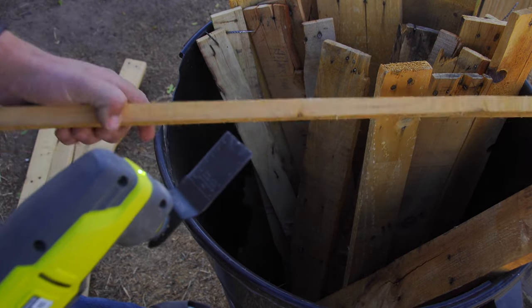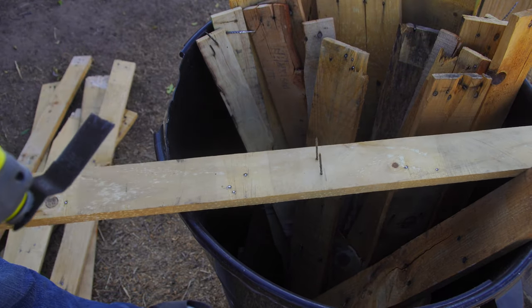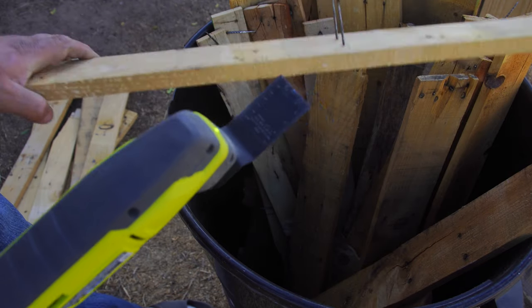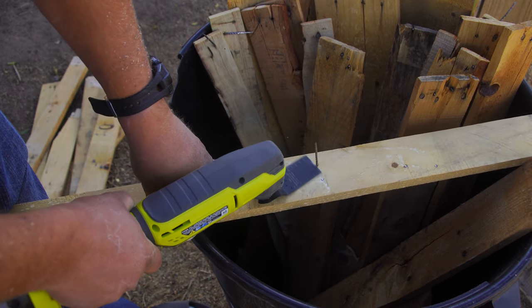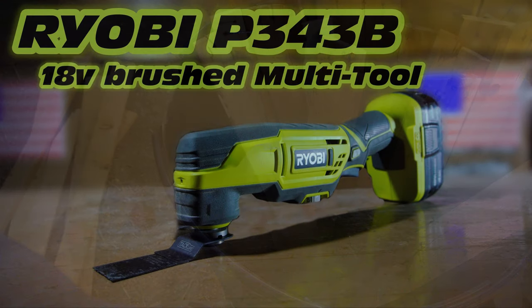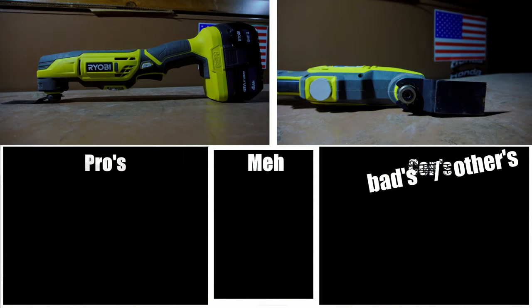But in the end, if you choose to cut screws with a multi-tool, that's your own personal decision and your own money. However, if you do decide to go that route, would you also be interested in maybe buying this bridge I have for sale? It's called the Golden Gate Bridge, and it's a great bargain at only a couple thousand dollars. Okay, time to move on to the pros and cons — or, well, the pros and myths and that other thing.